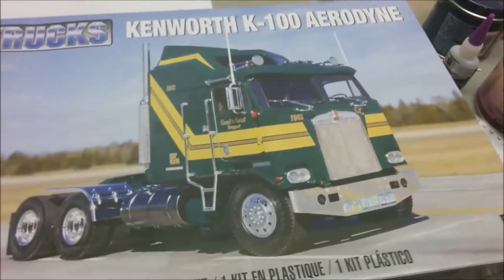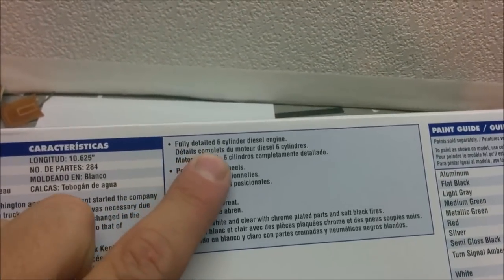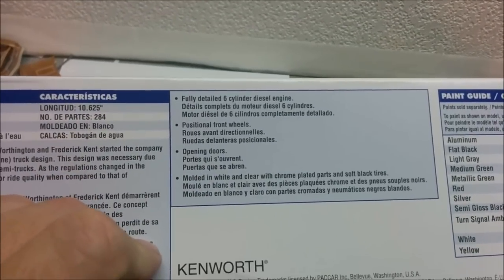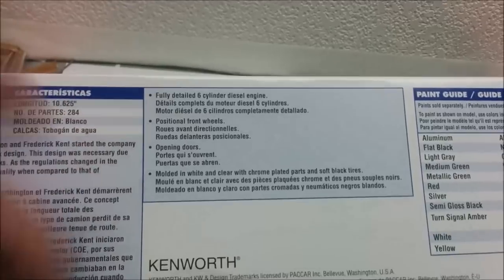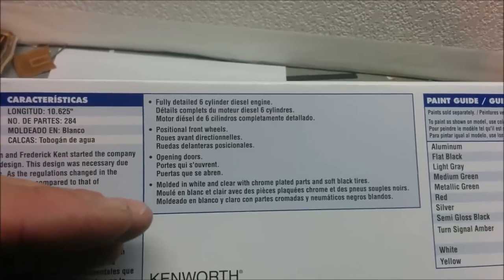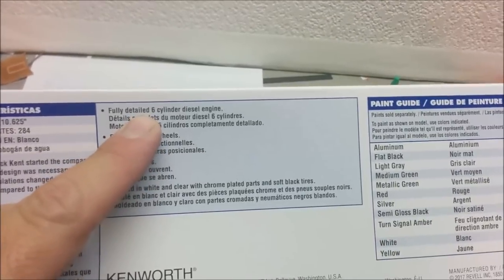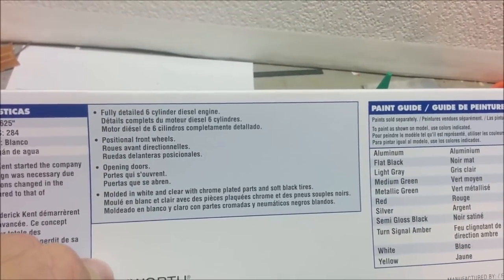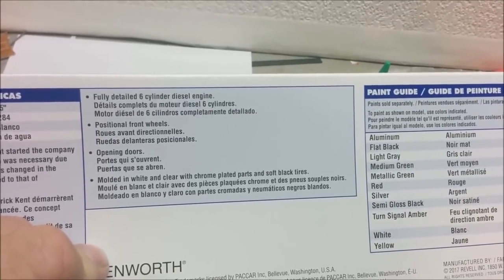So why do I have this beastie out? This has a fully detailed six-cylinder diesel engine. Now they're not going to tell us what sort of six-cylinder diesel engine it is - it could be a Caterpillar, could be a Cummins. The important thing from my perspective is it's an inline six diesel, and we're only going to be looking at it from the underside. So I'm going to take the engine, temporarily put it together, make a mold of the underside, and it's going to serve as the engine and transmission for our Dodge heavy truck.